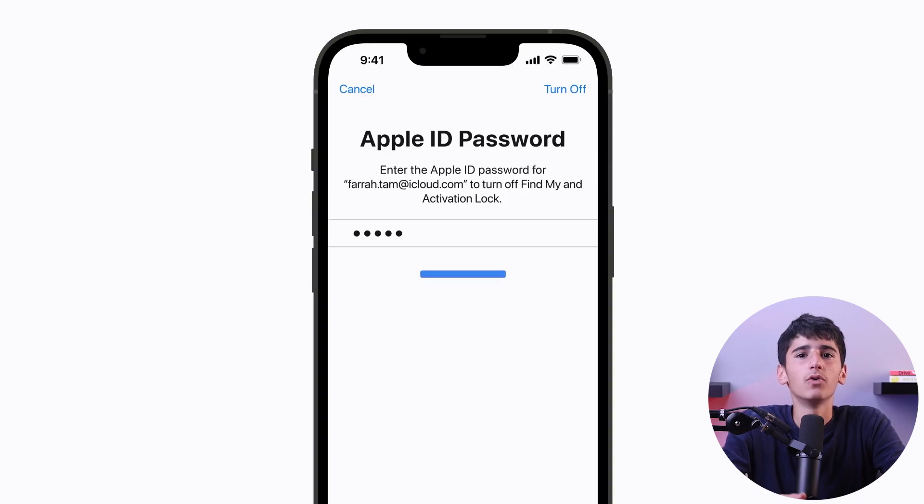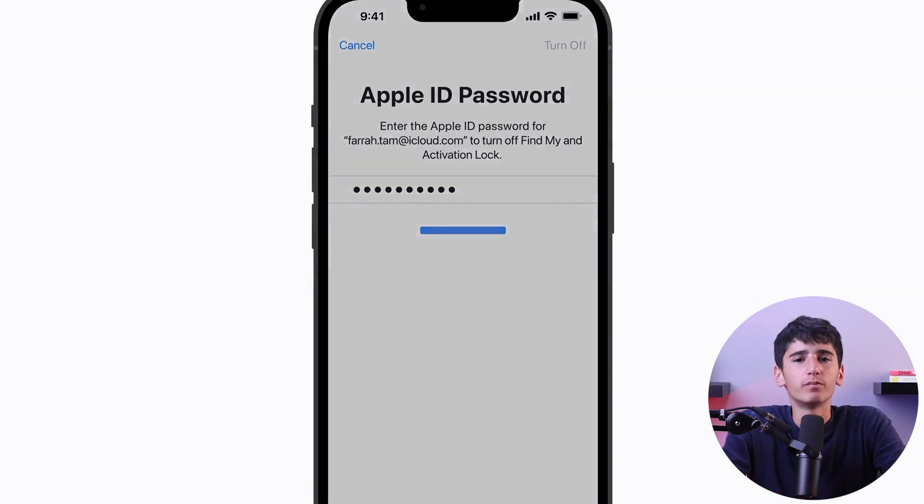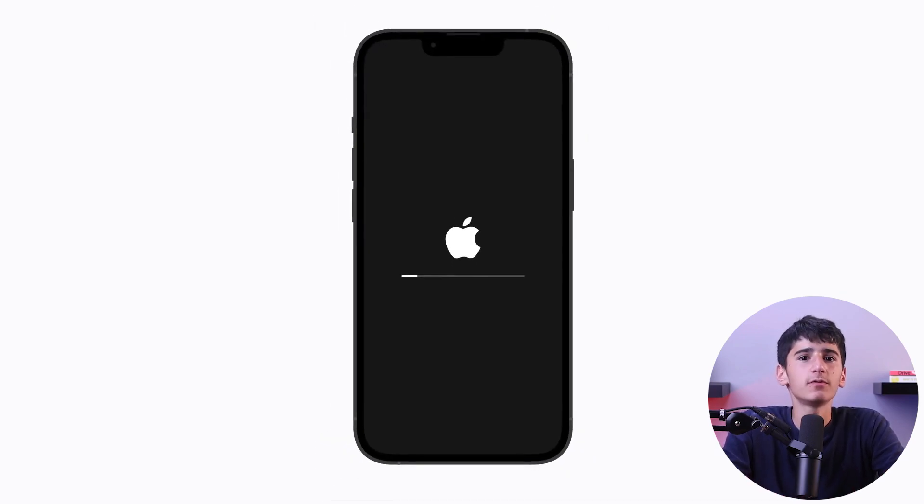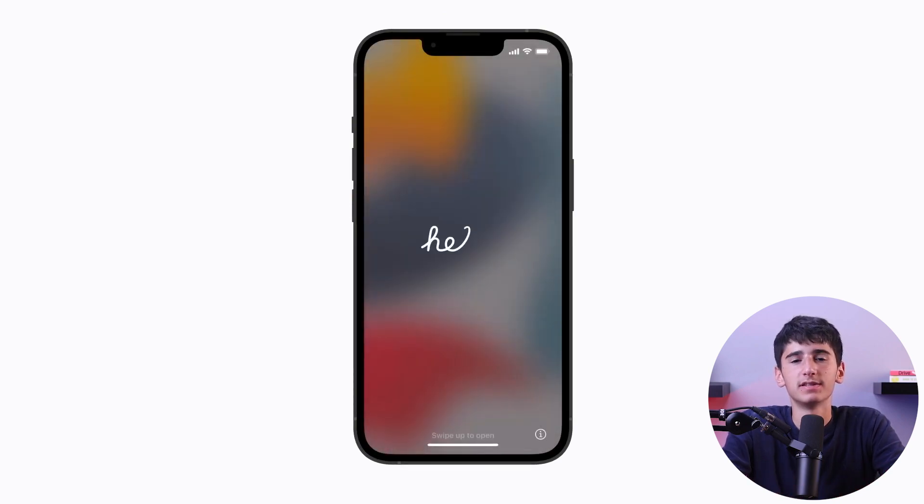If prompted, enter your passcode or Apple ID password to confirm the reset. Your iPhone 12 Pro will now reset. The process may take a few minutes, and once the reset is complete, your iPhone will restart and guide you through the setup process.